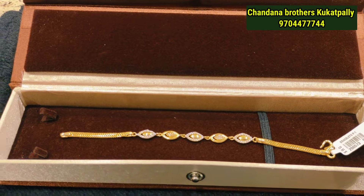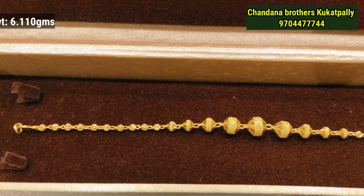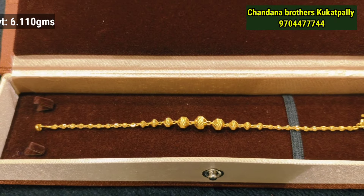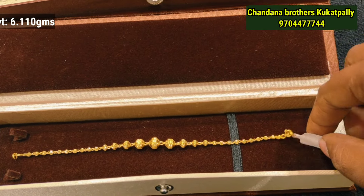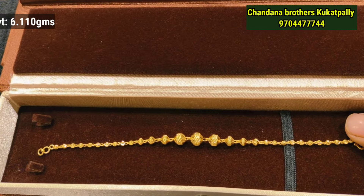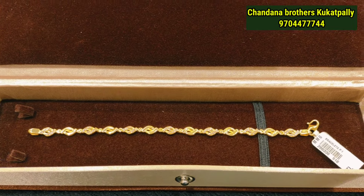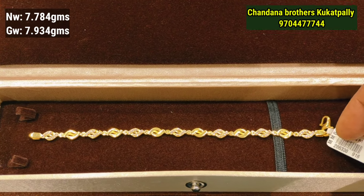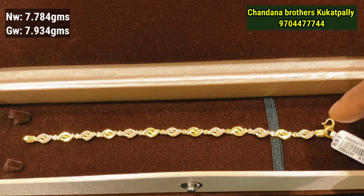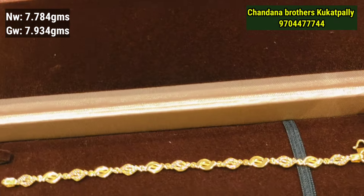This pattern features gold balls with a ball design in the center. You can use small balls in the center and highlight them. This is the next model — a stone pattern suitable for part-wear occasions.